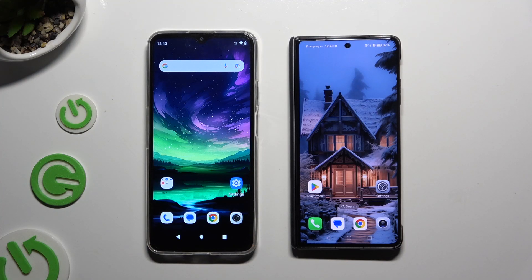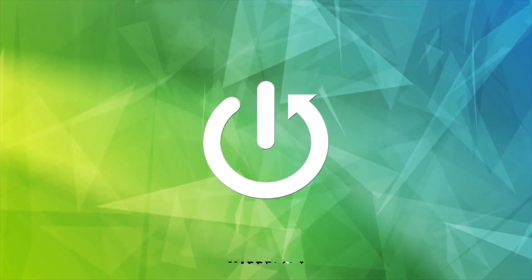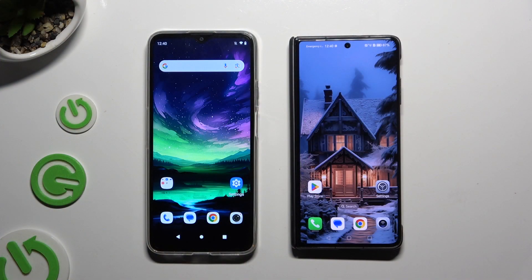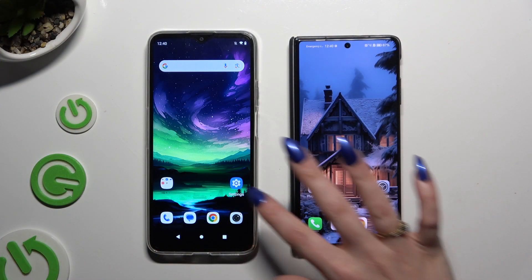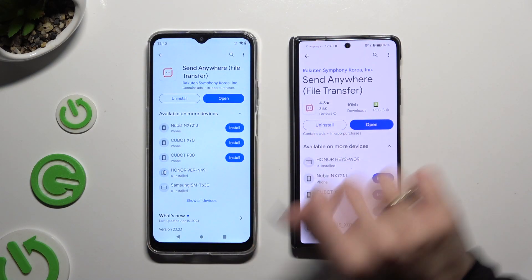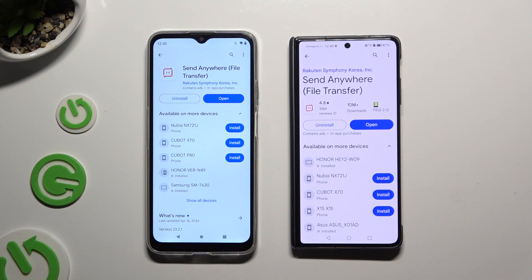Today I would like to show you how you can transfer files from an Android device to Honor Magic V2. Start by opening Play Store on both devices and downloading the free app called Send Anywhere. When it's ready, open it.